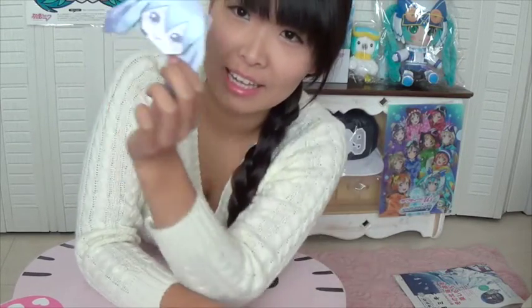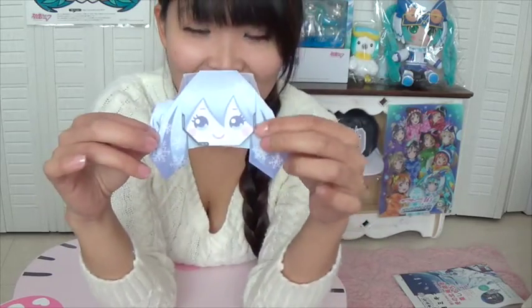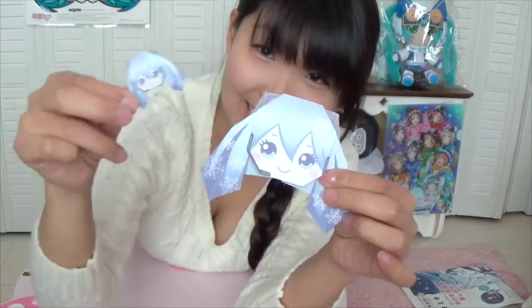So how was it? I thought it was a little bit difficult. I had to practice a couple times, but yeah, in the end I got it. So yay! I made the little one too. Isn't that cute? You can write a message on the back too.